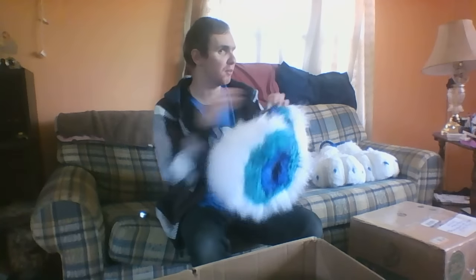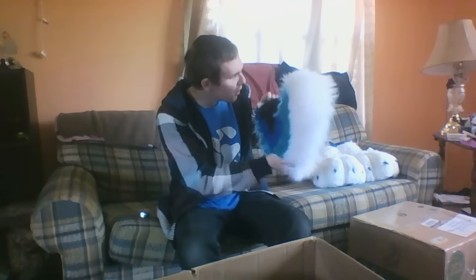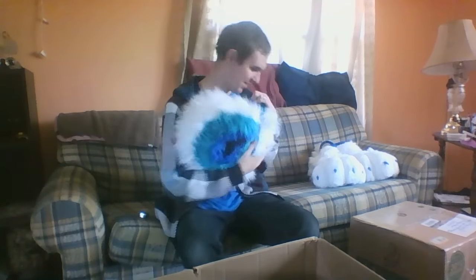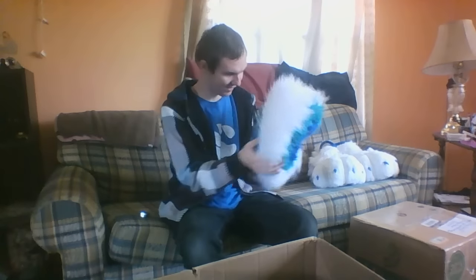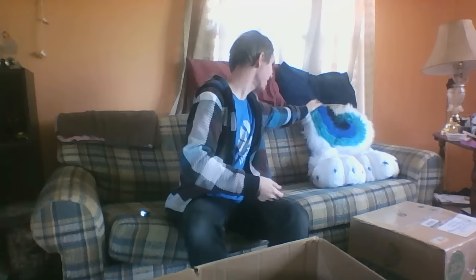Now we've got the tail. I do love this tail — I've seen it in the video, it's very bouncy, very cute, very plushy. I love it! But I still have a whole other box.